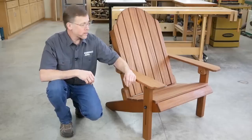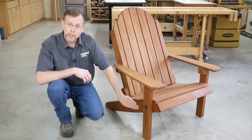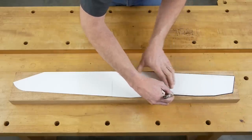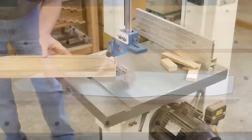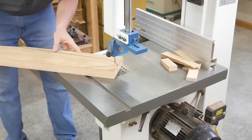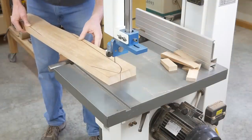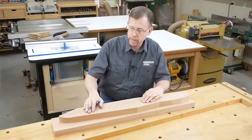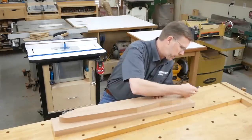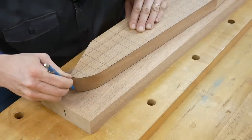We're going to start the process by building the seat assembly. Cut a couple of blanks for the back legs from inch-and-a-half thick stock. Trace Rockler's back leg template onto one of the leg blanks, then cut out the leg and sand the cut edges flat and smooth. Now trace the first leg onto the second leg blank and cut it to rough shape just outside your layout lines.